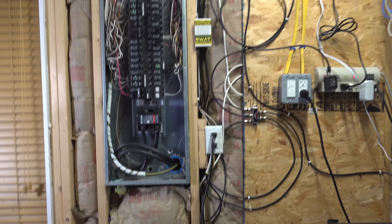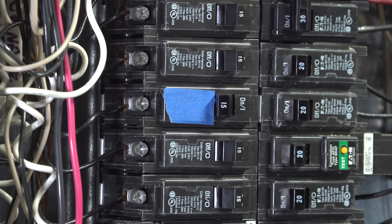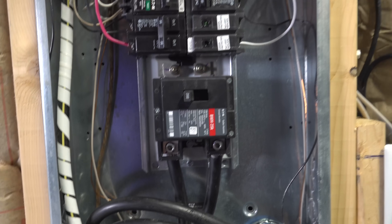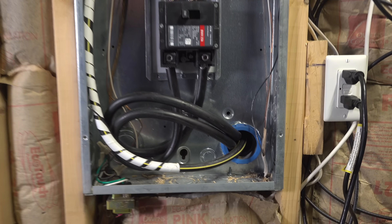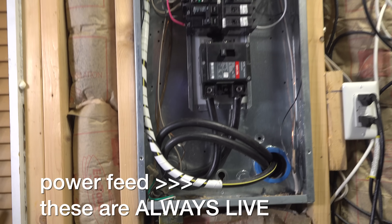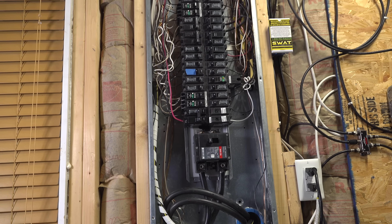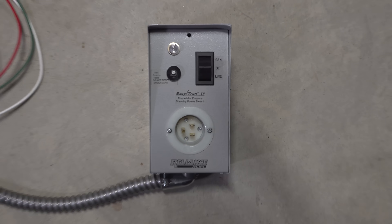We started by removing the cover on his electrical panel, and then we used some painter's tape to mark the circuit breaker that runs his heating system. Next, we decided to turn the main breaker off — this is just going to make it safer while we're working. But keep in mind there's still electricity coming into the bottom of the panel. This panel is reversed from what you might normally see, with the feed coming in from the bottom, but this doesn't affect how you install the switch even if your feed comes from the top.